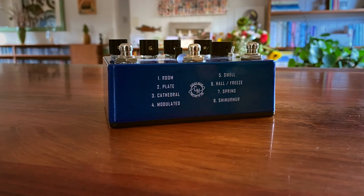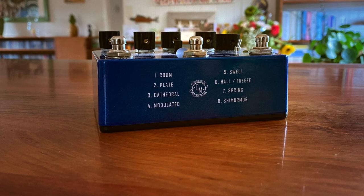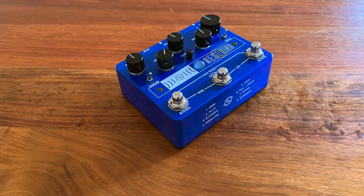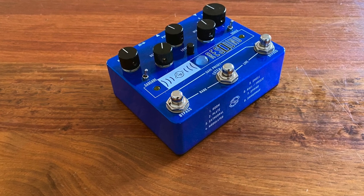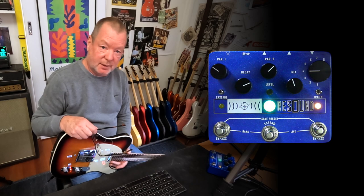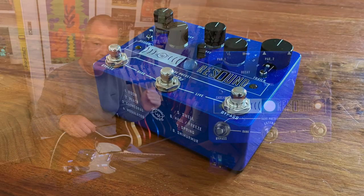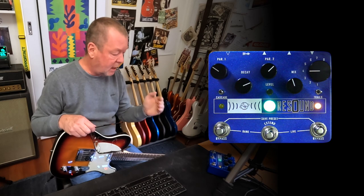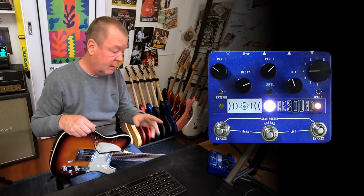Just one of the eight algorithms from the brand new Resound Reverb from Cusack Music of Holland, Michigan, USA. I have to congratulate John Cusack because I believe it's his 20th successful year of Cusack Music. That's a big thing in the pedal business — 20 years of solid work and solid success, always rising to the top and offering new things. This is one of two new pedals I'll be able to show you in the next week.